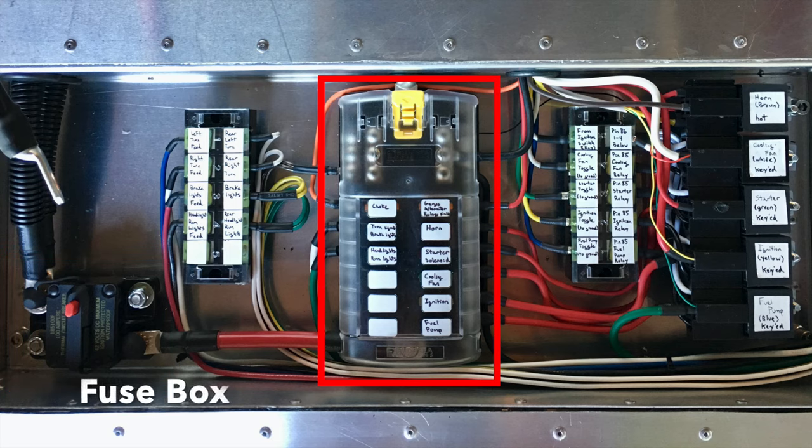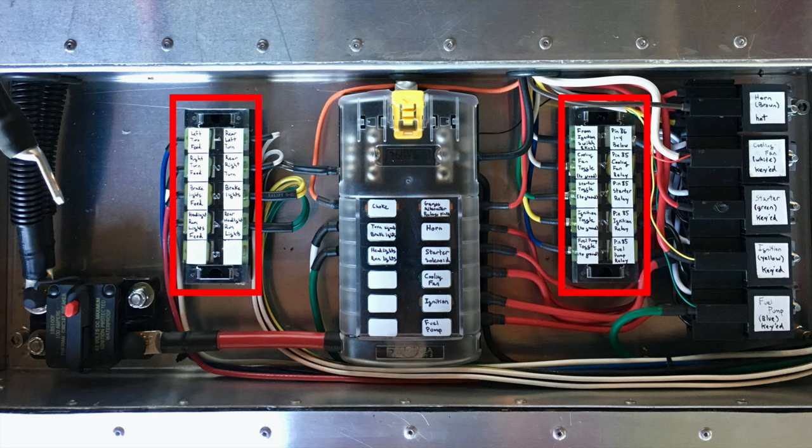Next is the fuse box, which is pretty self-explanatory. I also chose to use terminal blocks, and that's more for cable management — the terminal blocks don't do anything functional; they just keep your fuse box nice and clean.